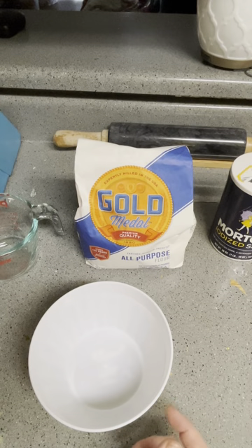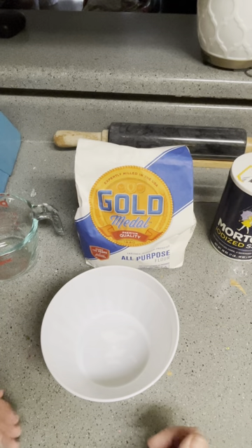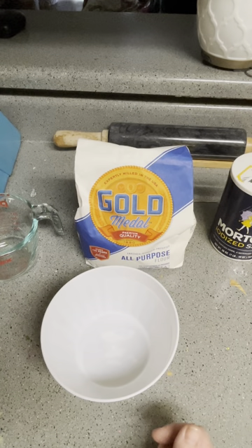Depending on how much you guys want to do, I kind of just free pour, and then depending on the consistency I'm looking for, you want kind of like a soupy, chowdery kind of thickness. You don't want it too watery, but it kind of depends on what you're working on.